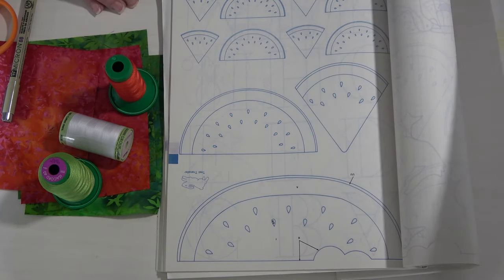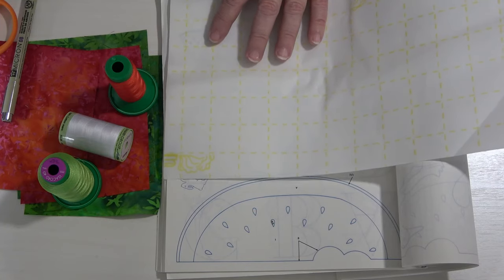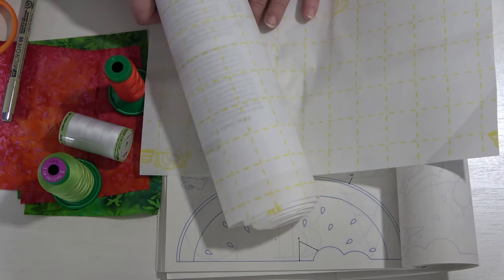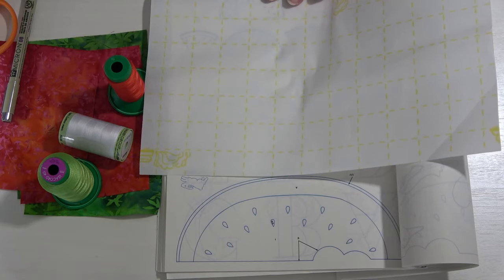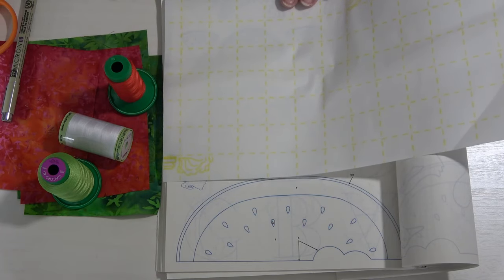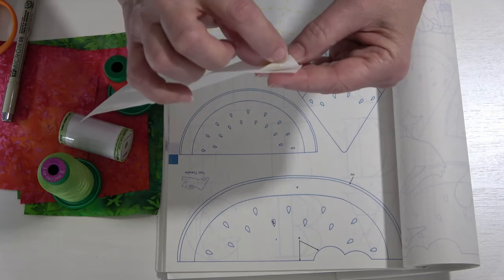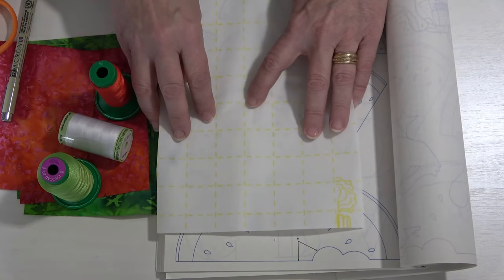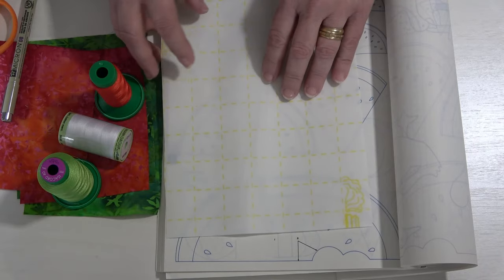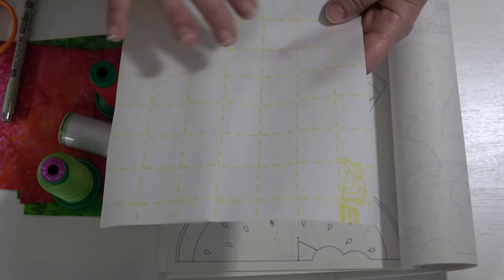The product I like to use — and we always use this at Gina's — is Steam-A-Seam 2. You can buy it by the yard or by the sheet. I usually buy mine by the yard and keep it rolled up in a nice little bundle. We love Steam-A-Seam 2 because it has two thin coverings on it, almost like a parchment paper so you can easily see through them to trace your design. One side has a yellow grid on it and that is the side you're going to trace your design on.